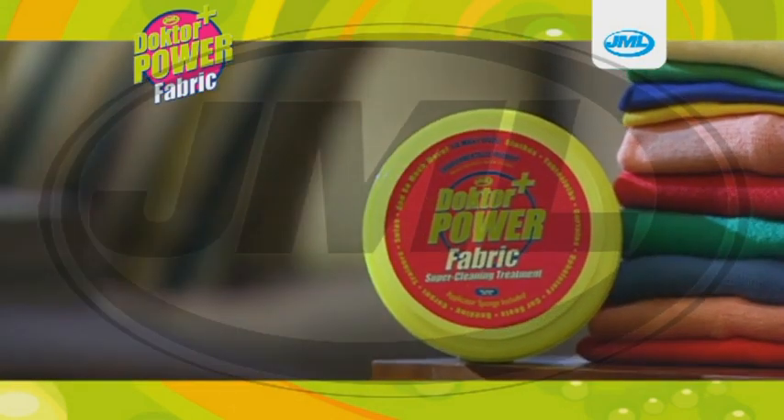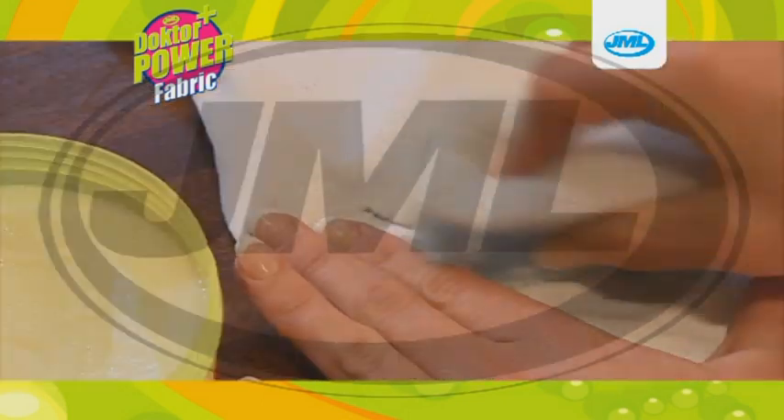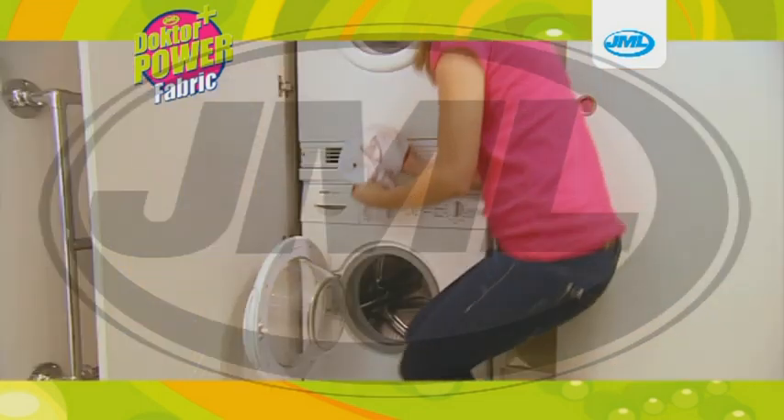Dr. Power Fabric is brilliant as a pre-wash treatment. Just watch this motor oil test. Simply apply the gel and place the garment in the washing machine for dazzling results.